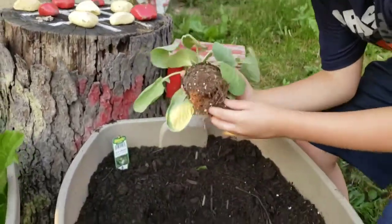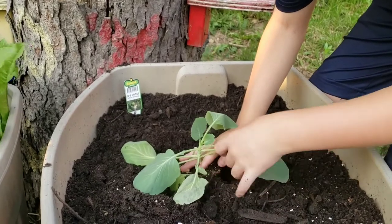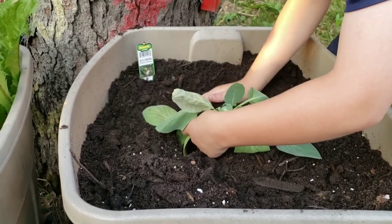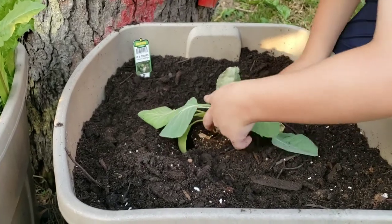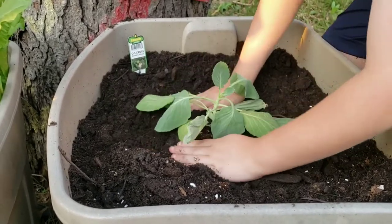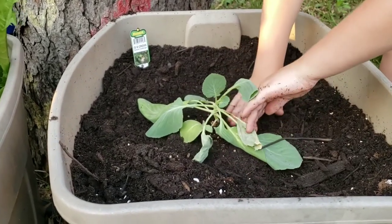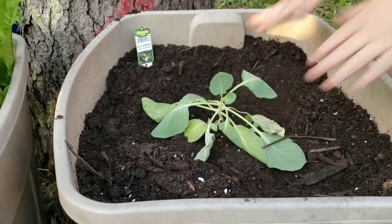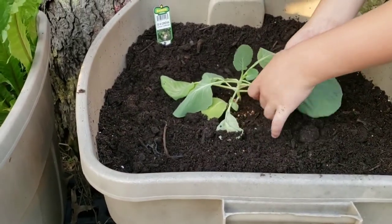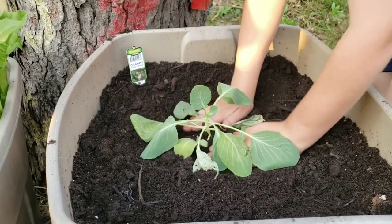Put some dirt around it. Don't cover up your leaves — take your leaves out of there. Get that dirt all around it. Get it all around there, all the way around on this side behind your hands. Push it down real good. Put some more dirt up around the top, all the way around it. Pull some of this dirt down and around it, put it around the stem a little bit more. Right under there. We got our school cabbage planted.